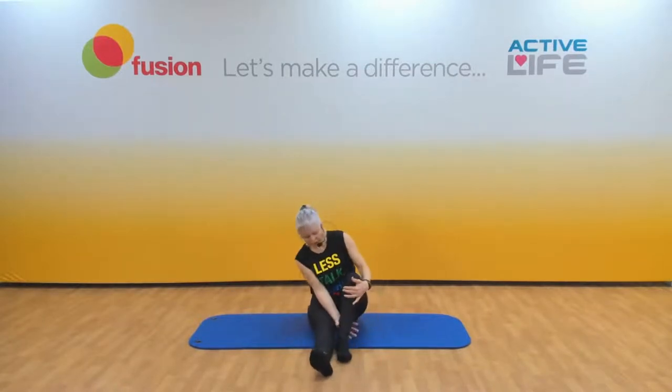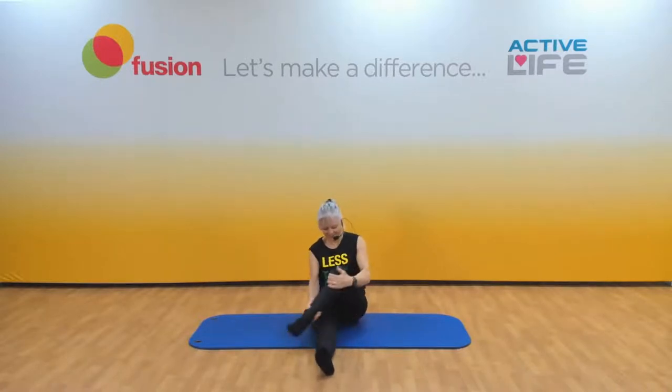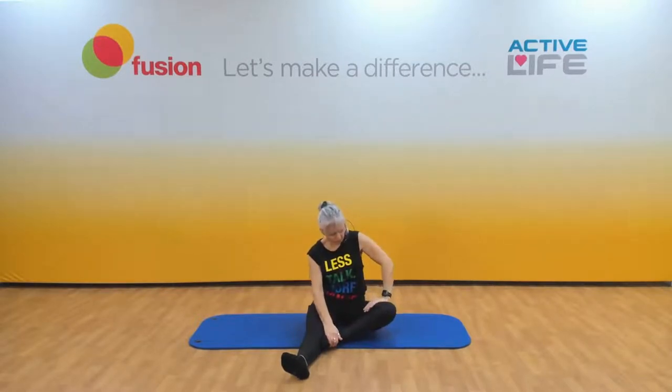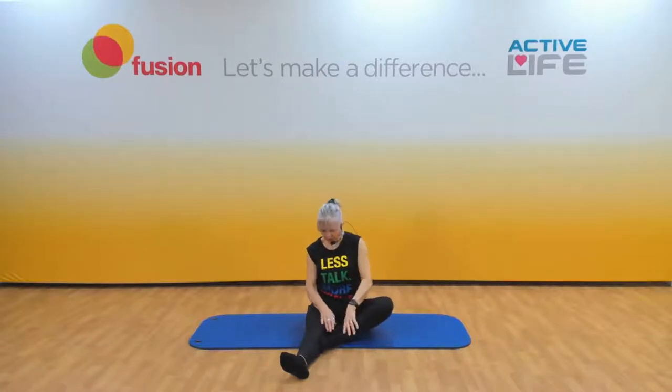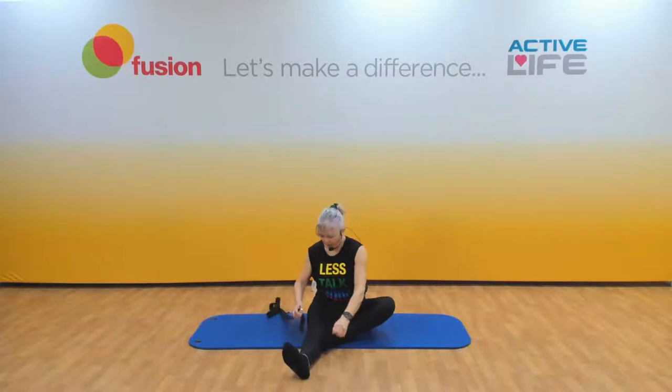You're going to lift up one leg and cross it over and back the other. Pop that foot up against the straight leg — just press and release, above or below the knee, not on the knee. Now you're going to keep that leg bent — whether it's in there or it's out there, you decide.